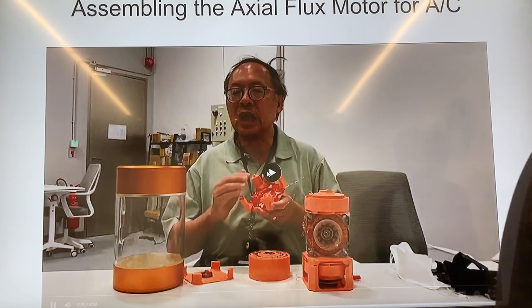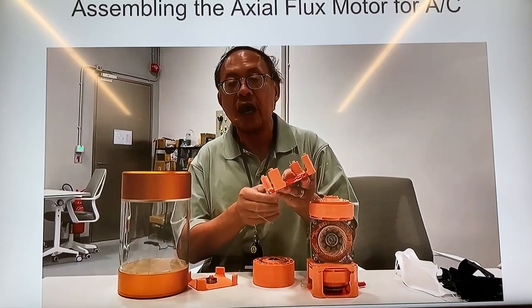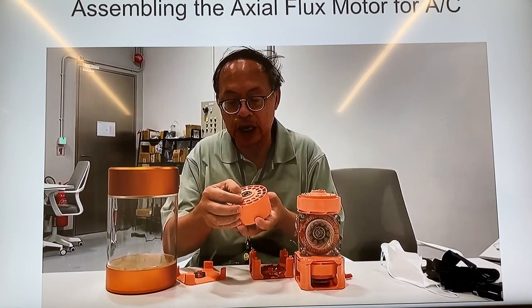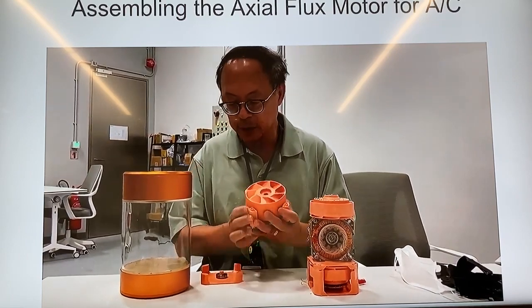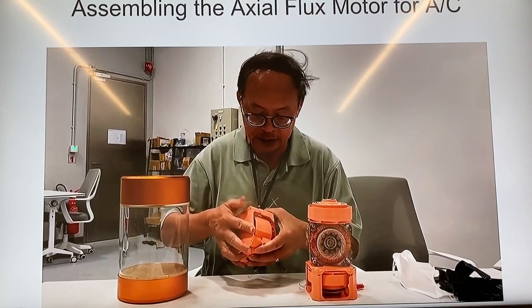Now that the stator winding is done, I'll show you how to put everything together. Phase A, phase B, and phase C wires are connected in delta mode, then we can energize it. Before that, we need to assemble the entire personal air conditioner. This is the turbine, which has 60 magnets with alternating north-south polarity. These magnets are 1 cm diameter and 1 cm tall, N52. We place them together, stick them down on the bottom side, put on the top, add the bearing on top, and this is the entire assembly.